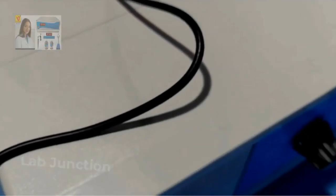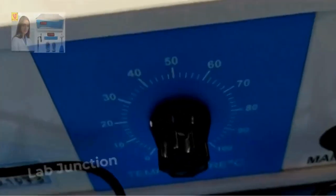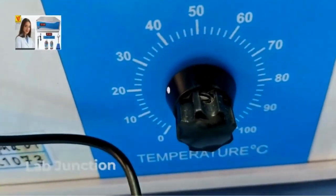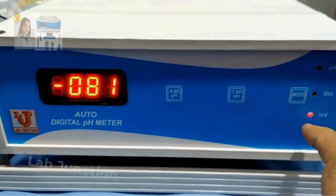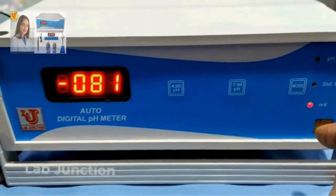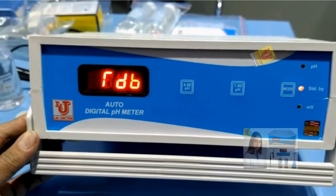First of all, you have to set the temperature — default is 25 degrees, set from the back side of the instrument. These are the keys: this is the mode key. If you press it, it goes to pH mode. Press again, it goes to millivolt. Press again, it goes to ORP — oxidation reduction potential. Press again, it goes to standby.